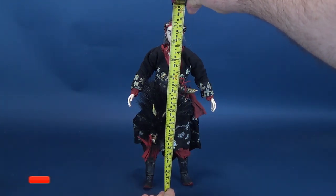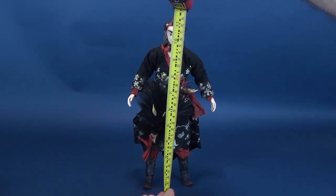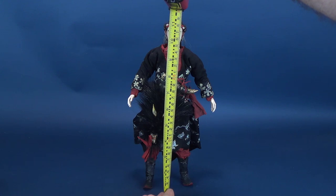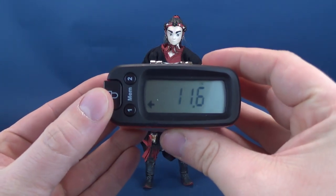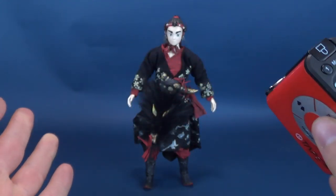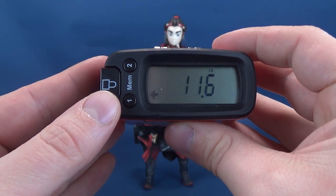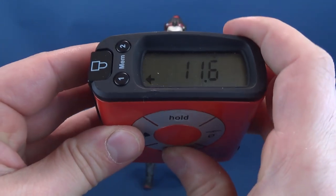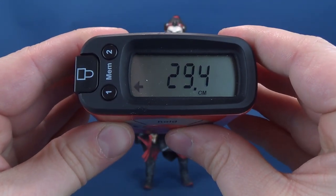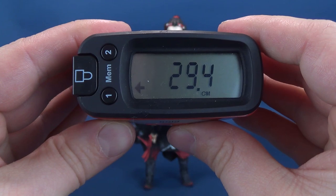Not quite the figure we normally look at on this channel. Crow Teeth has a very unique design, pulled from the pages of Zao Dao's illustrations. While we take the measurements, I'd like to send a big thank you to the folks over at 3-0 who were nice enough to send this sample my way. According to my tape measure, Crow Teeth stands 11.6 inches, or 29.4 to 29.5 centimeters tall.